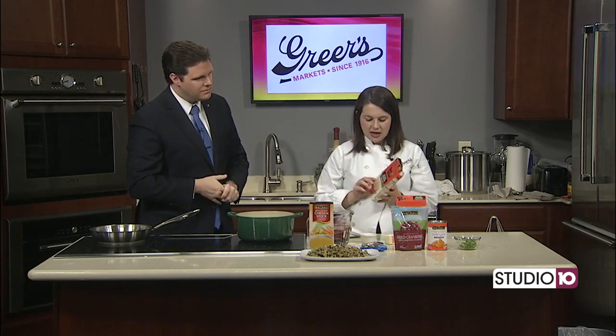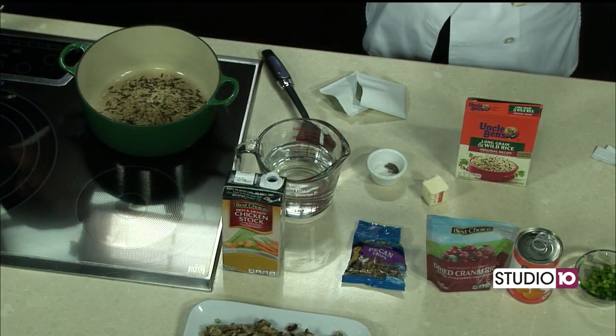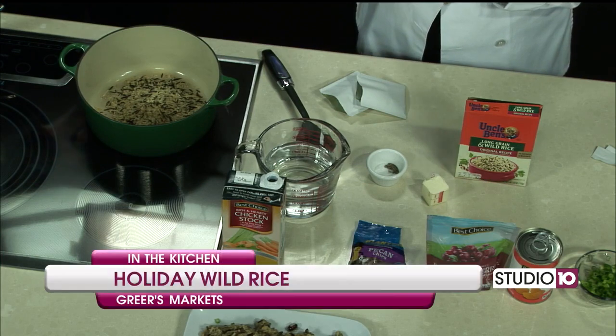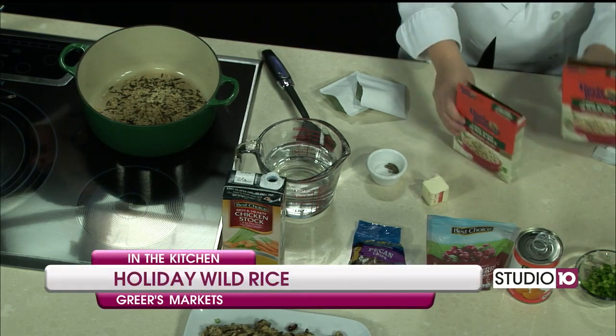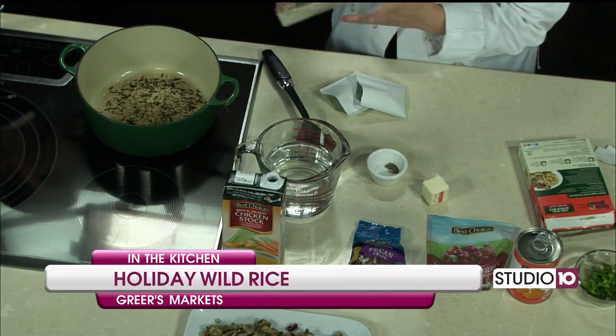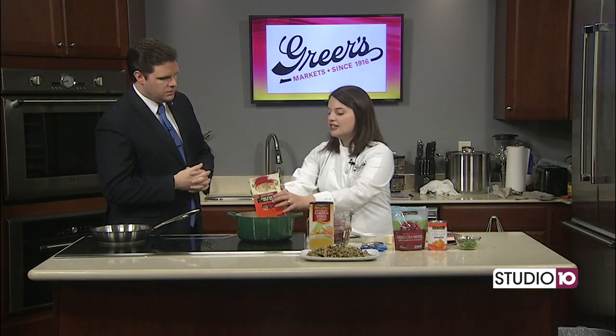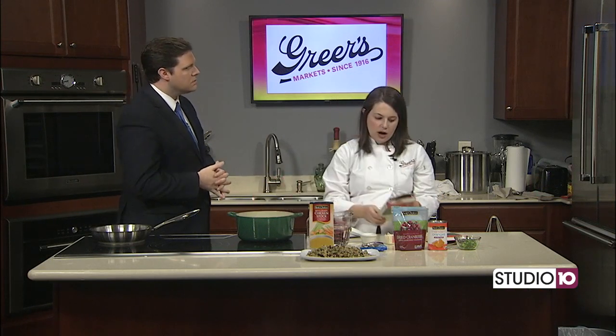I have two boxes of Uncle Ben's wild rice mix. There's also one that is quick cooking — sometimes I'll buy that one and it cooks in five minutes. This is the one that takes 25 minutes. Just know if you pick up the box that only takes five minutes, there's no specific one you have to use. If you wanted to use a different wild rice you could totally do that.